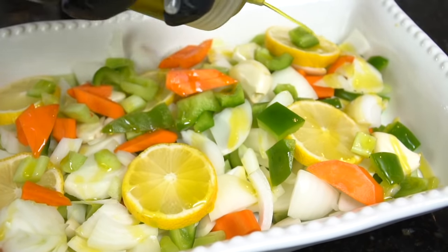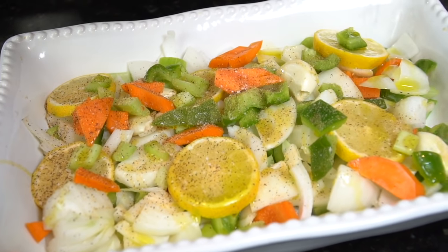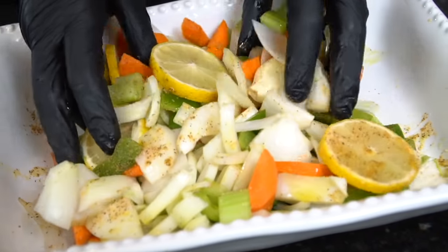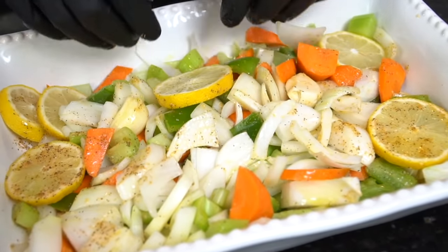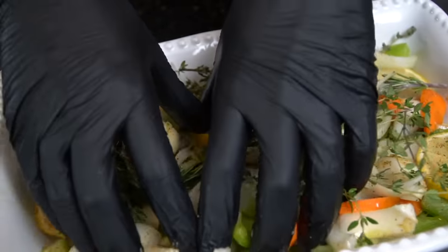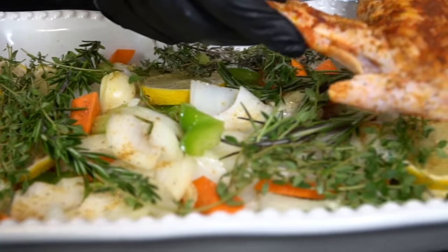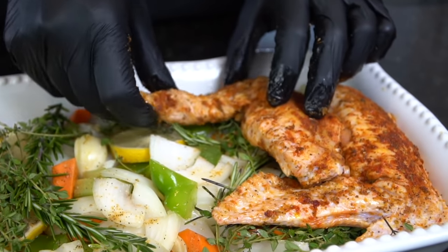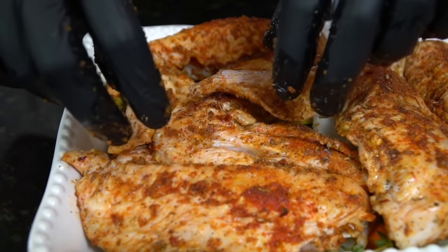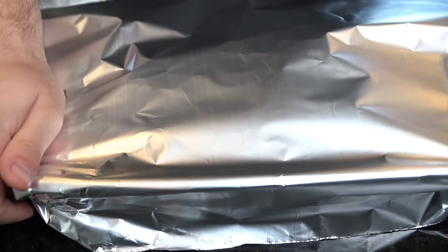Add everything to the casserole dish in a nice even layer — throw the lemon in there too. This is about a 9x11 casserole dish. Hit it with a little olive oil to ensure the veggies don't scorch in the oven, then add just a little all-purpose seasoning or salt and pepper. Get in there with your hands to make sure that olive oil is evenly distributed. Then go down with the fresh herbs — I'm using rosemary and thyme, but you could use parsley, sage, or whatever you like. Make sure everything is flat and even, then add an even layer of turkey wings, ensuring they're not overlapping too much so the air can circulate and they get nice and crispy.